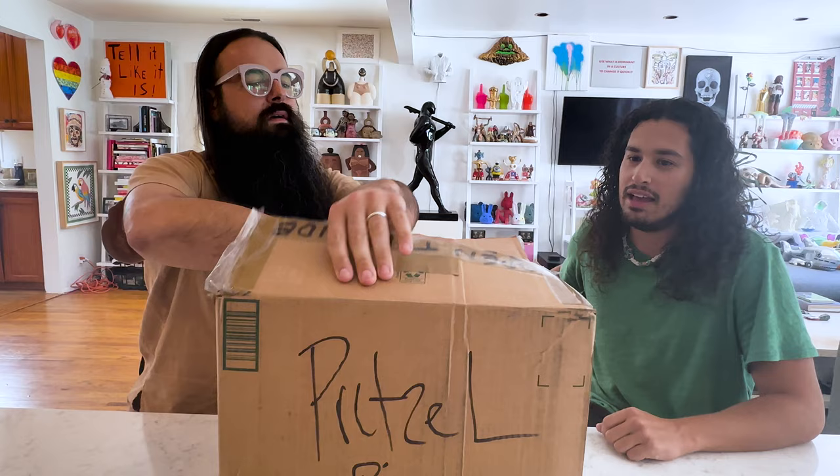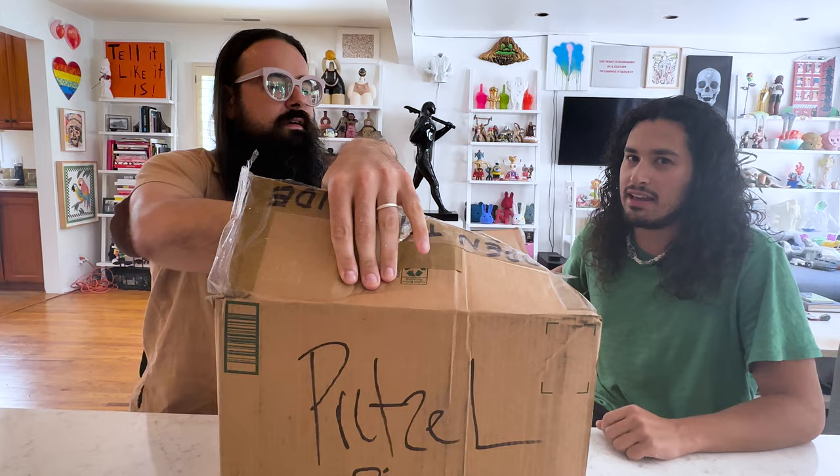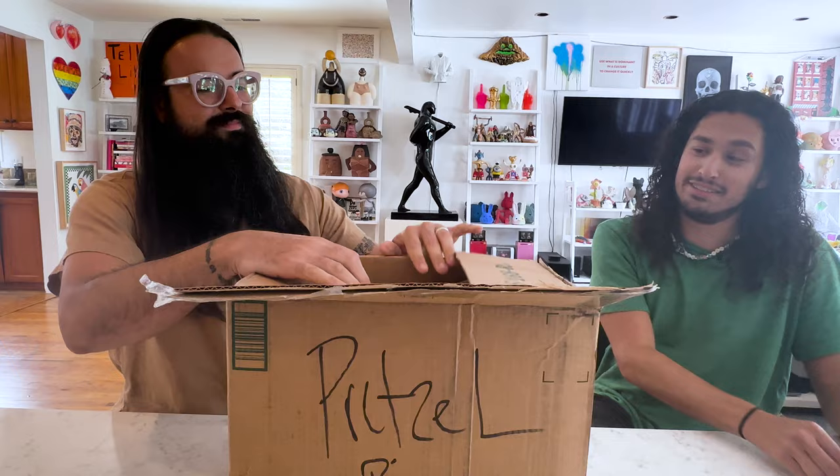This is my first work in bronze. And there's a chance — I think I have one, you have one, and then there's two more. So if someone's looking for one, let us know. Hyper limited edition. Cool, let's see what we got.